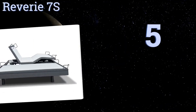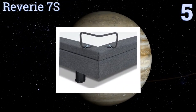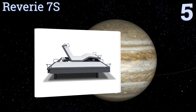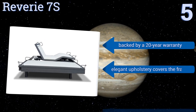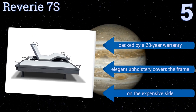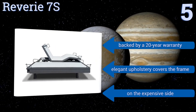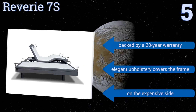Moving up to number five, the high-tech Reverie 7S has Bluetooth capabilities so you can control the angle, massage intensity, and more with a smartphone. That pairs wonderfully with the anti-snore button, as you can keep your partner quiet even if they're bothering you from the other room. It's backed by a 20-year warranty and elegant upholstery covers the frame, however it is on the expensive side.